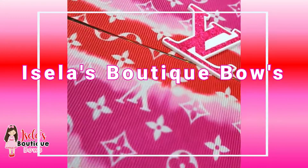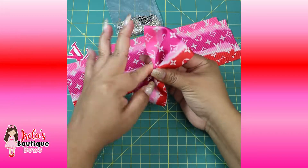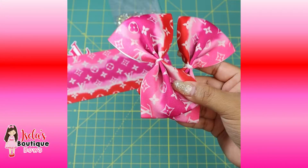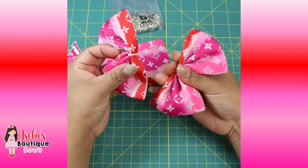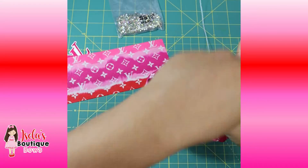Hey ladies, welcome back to my channel. Make a hair bow with me! If you're interested in this beautiful ribbon or raisin planner, feel free to message us on Instagram. For the alligator clip rhinestones, you can find those at Isella's Boutique Bows — the links will be down below.